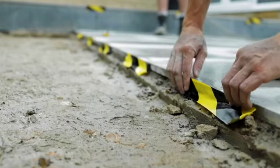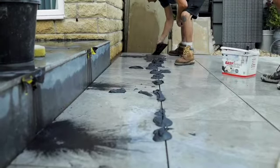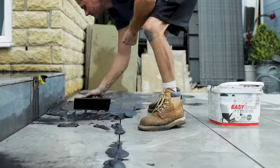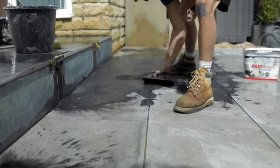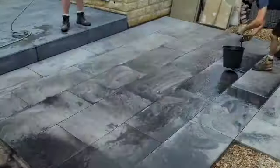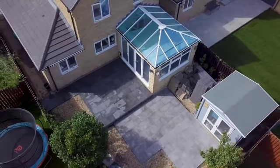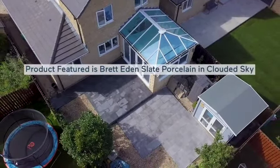If you're not sure, do a discrete trial area first to get some practice before doing anything else. Ensure the jointing material is suitable for the joint depth and width and follow the guidance provided by the manufacturer. Once the joint material is fully hydrated we can do one more clean down and then the patio is completed. The client is then free to enjoy their patio and you're free to carry on to your next project.